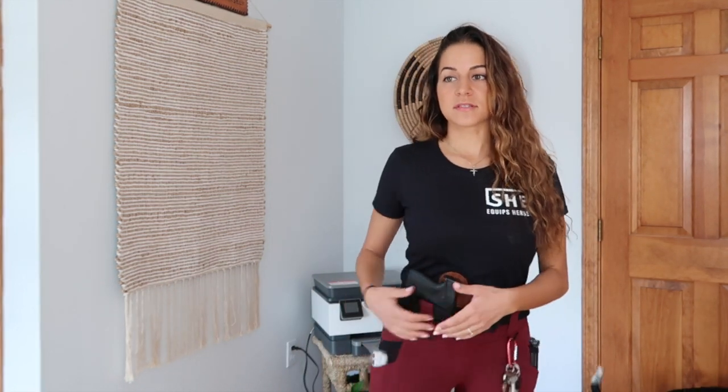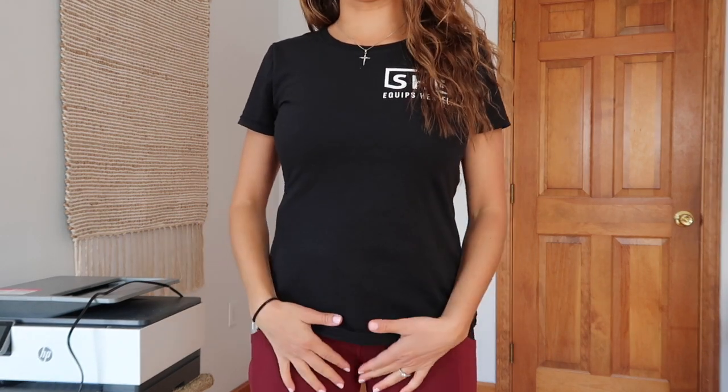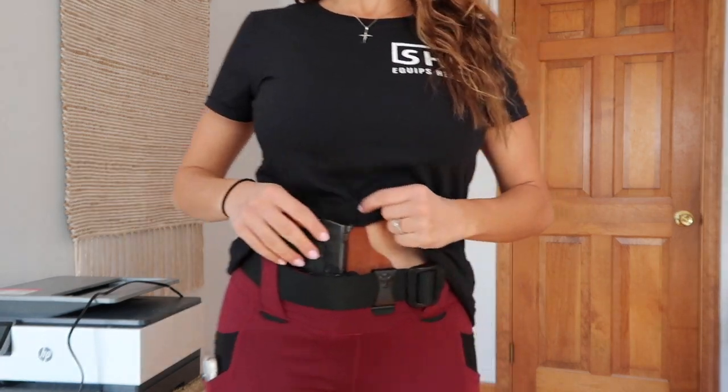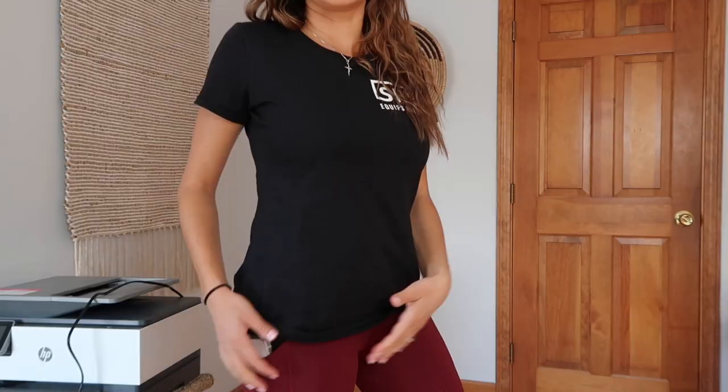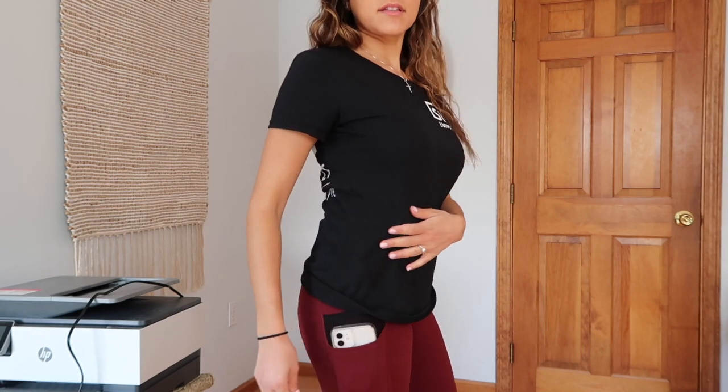I just wanted to show you what it looks like wearing your shirt over the holster with an inside-the-waistband holster like this one, because it does conceal pretty well. Even if you're not doing a class, you can still wear these day to day. This is a relatively thin t-shirt, so if you had something a little thicker it would conceal even better.